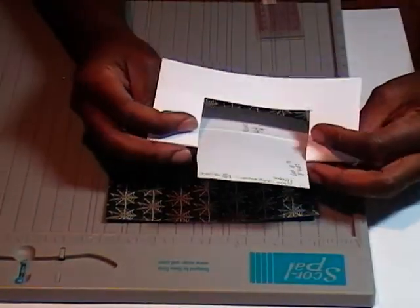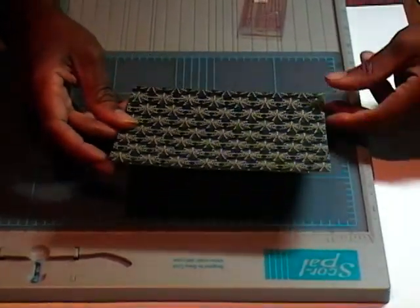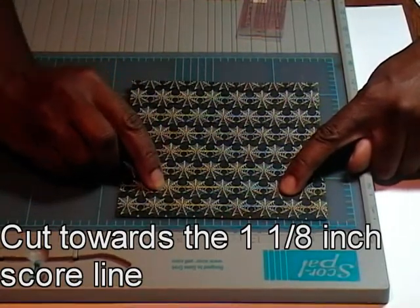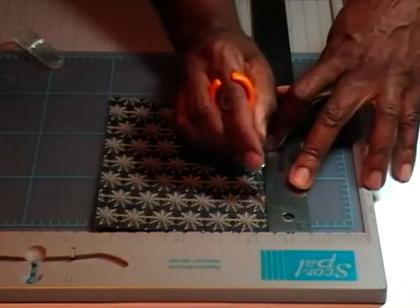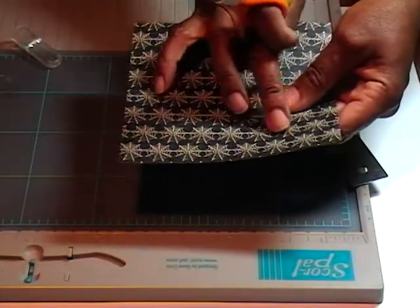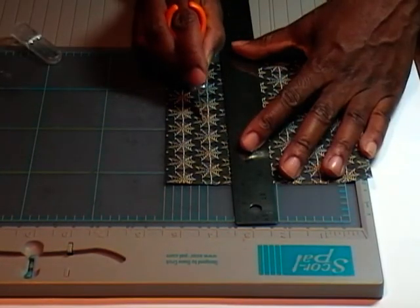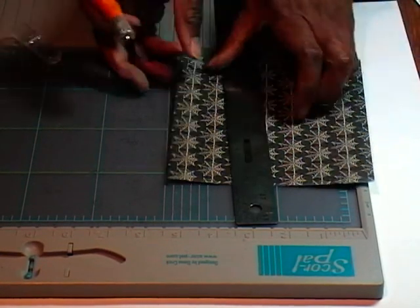Now the next part is removing this. I'm going to cut from these two dashed lines down to my solid score, and from these two lines down to my solid score, and then connect those two together. And I'm just going to cut straight across there. My paper is dark but I can see what to do — I don't even need my ruler, I can just go straight along the score line.